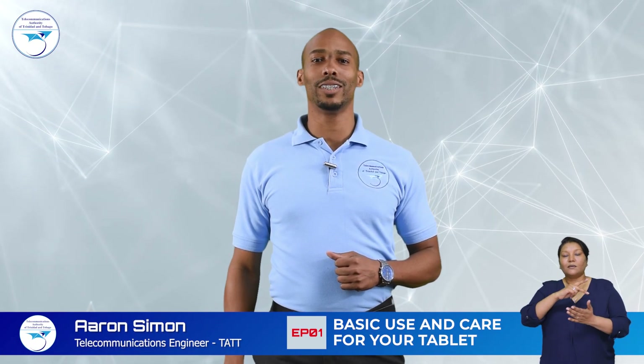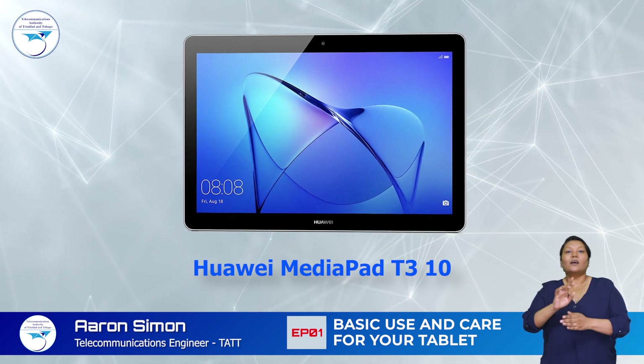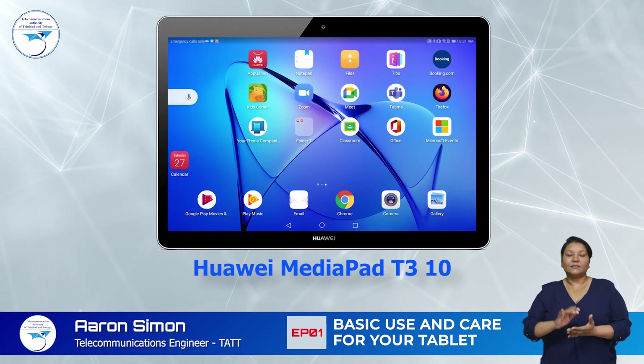This segment will take you through a basic guide for using your device. For this demonstration we'll be using the Huawei MediaPad T310.